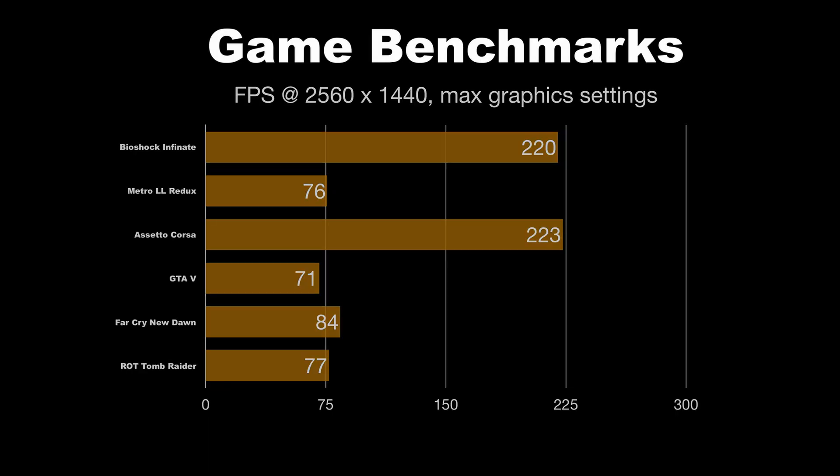Next up are some common game benchmarks. I ran all of these at max settings, 2560 by 1440. I didn't bother with 1080p benchmarks because this setup would totally crush 1080p. But this should give you a pretty good idea of what this machine is capable of.